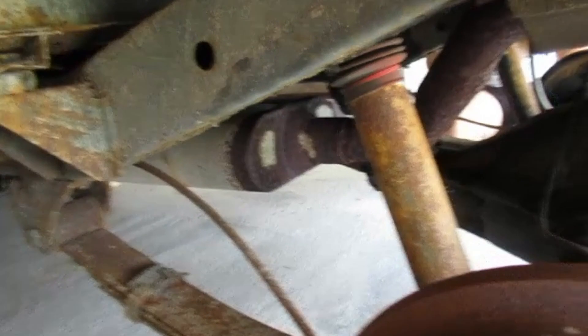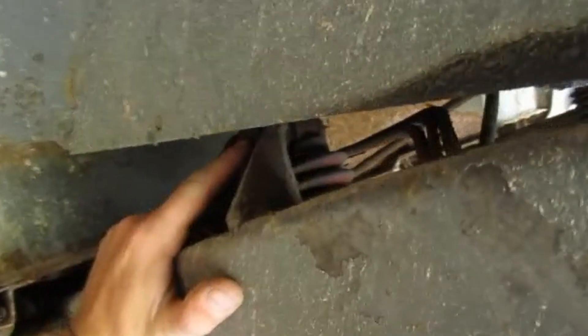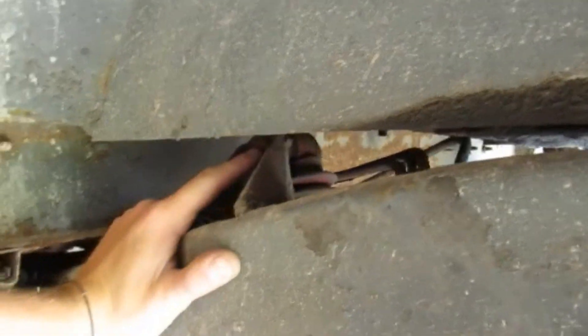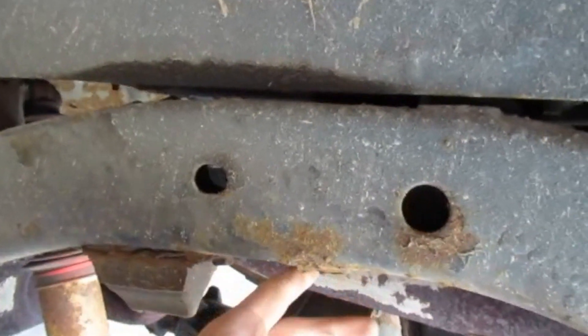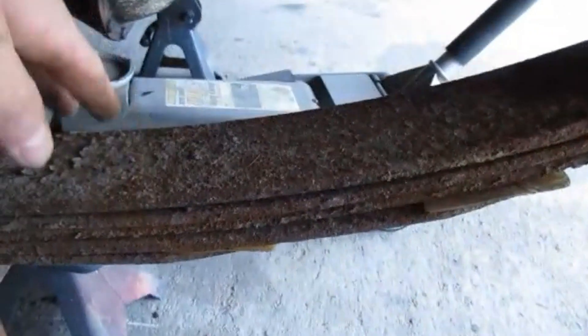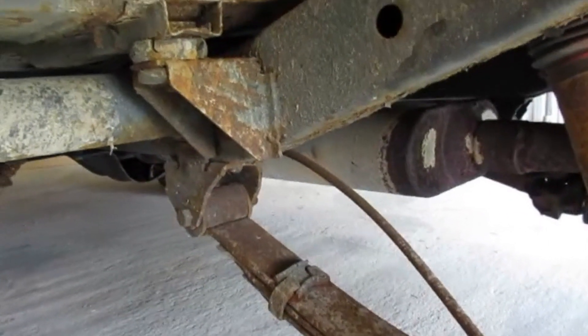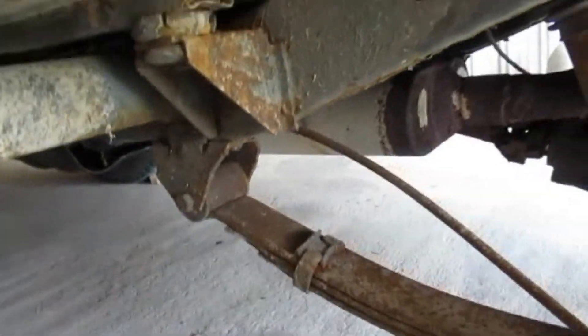I'm going to go ahead and get these buzzed off. It's not going to be very interesting taking them off, so I probably won't record it. But once we get these off, I'll bring you guys back. We're going to sand everything, at least try and get a lot of this crustiness off — the flakiness here and here — get all that off and then we'll be good to coat it. I'm going to shut you guys off and pick you back up when we get into it. Stay tuned.